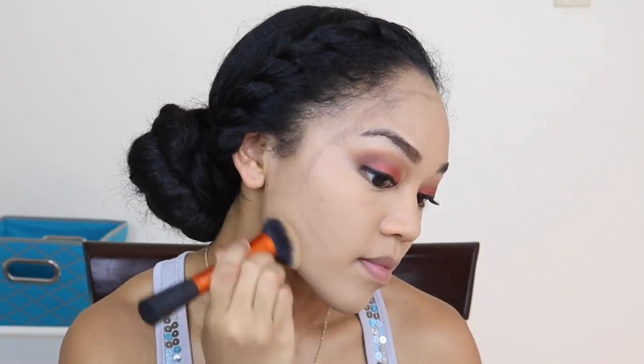Then I'm just going to contour a little on my face — just a little. I'm using the ColourPop sculpting stick, and then you just want to blend everything out like so.